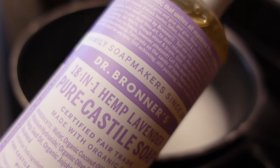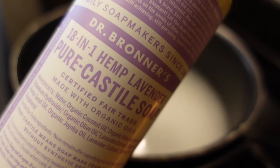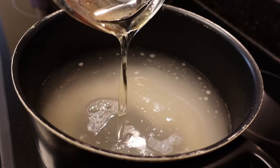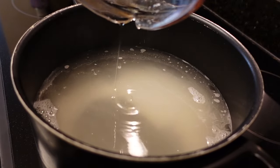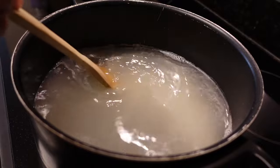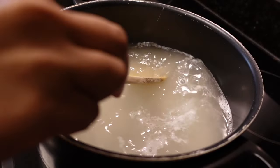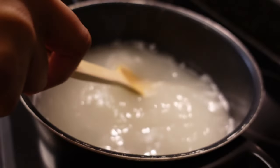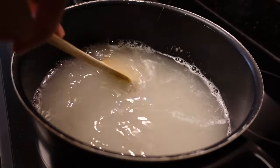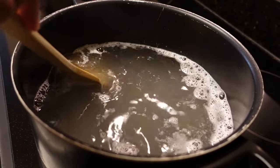After that has dissolved, add nine cups of room temperature water and one cup of liquid castile soap. Now let's pour it into a container.